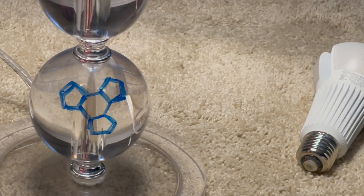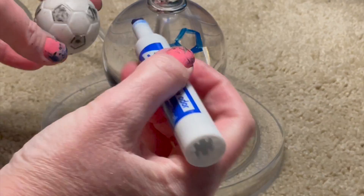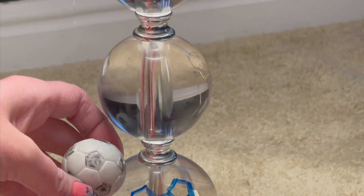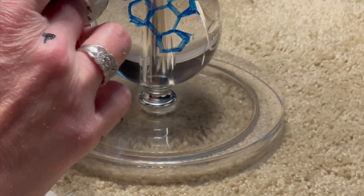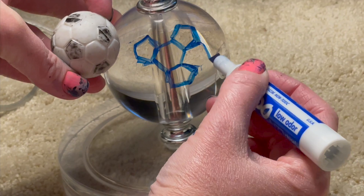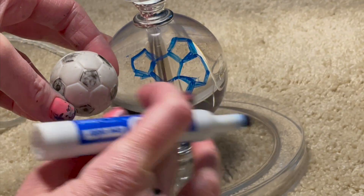Once I got the drawing the way I wanted it, I used a sharpie and filled it in and went over it. If you make mistakes with the sharpie, a trick I found was to go over the sharpie with the expo marker multiple times — just run the expo marker over the mistake and then you can use a paper towel and it will wipe off.